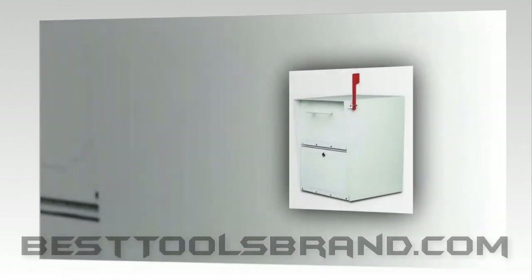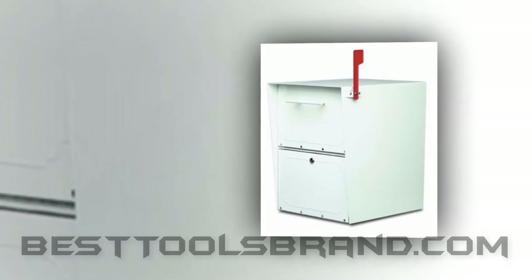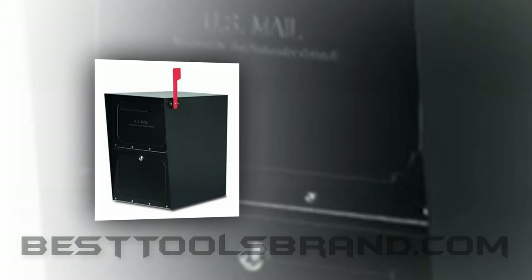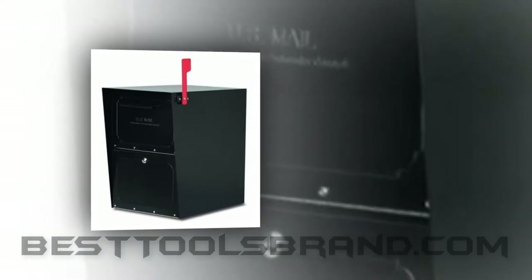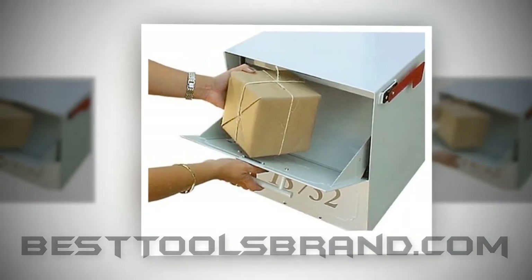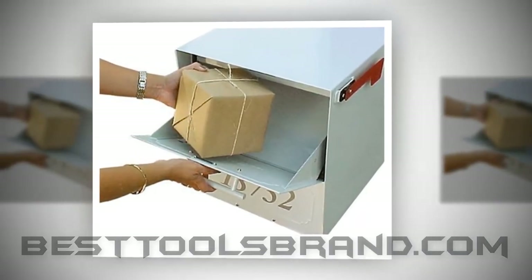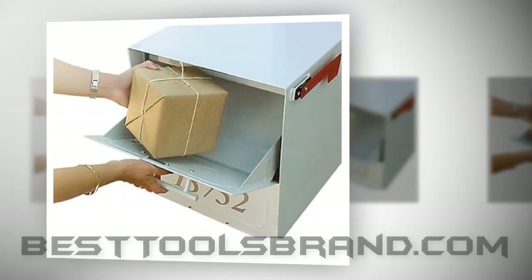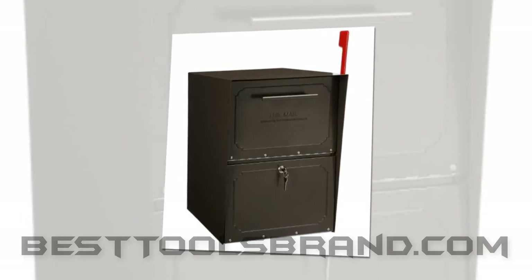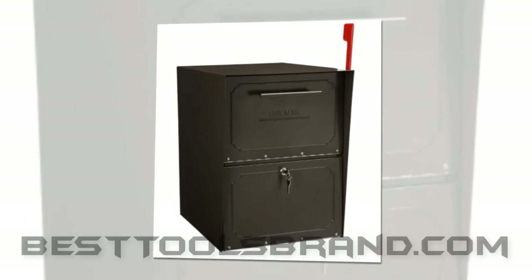You can easily install the Black Oasis mailbox into a column, wall, or pillar. You need to use the universal adapter plate 5530 for 4x4 wood post installation. Remember, it's one of the best wooden wall mount mailboxes. Locking is well controlled and safe. You will be provided with the Oasis mailbox keys. The whole outer shroud of this wall mount locking mailbox comes in single piece to resist the wet and water.